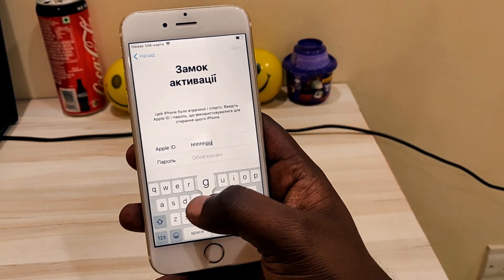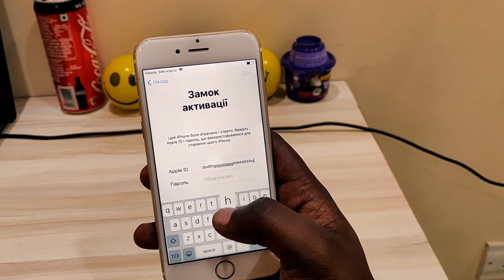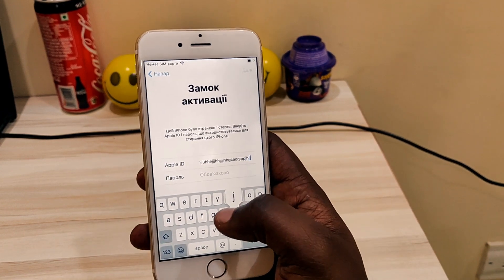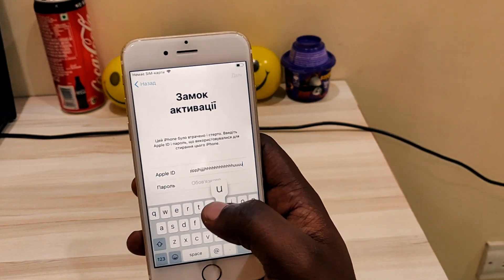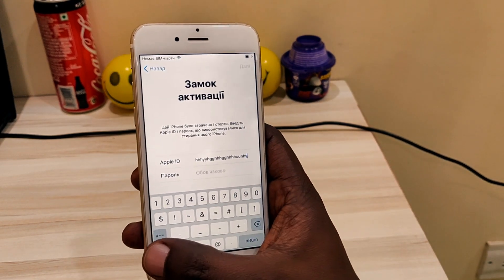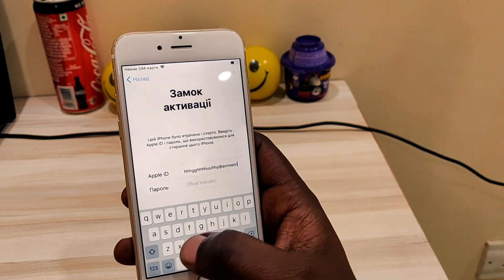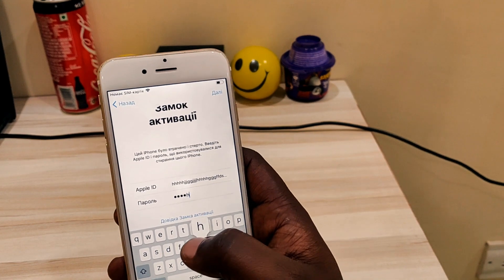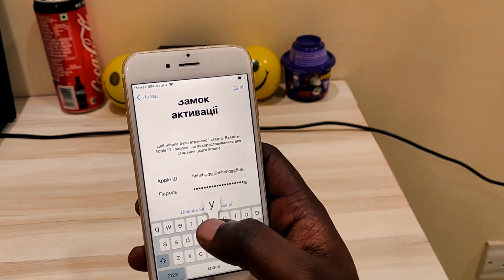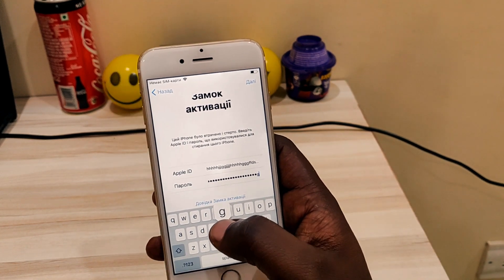Apple ID must be minimum 80 and below 120 characters. Now giving the password — in the password section, make sure to do the last 10 characters exactly the same as I am doing. Otherwise it will not work. Make sure to do exactly the same.